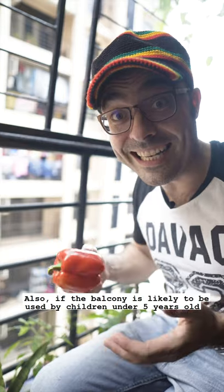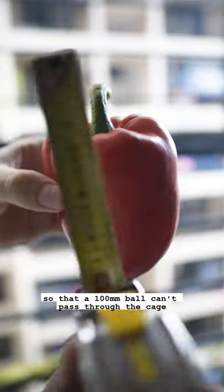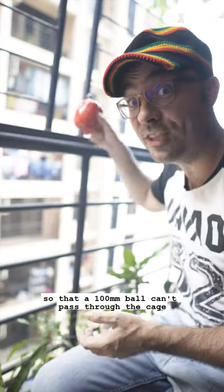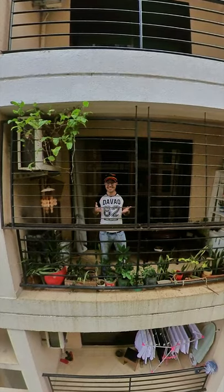Also, if the balcony is likely to be used by children under 5 years old, the cage should be designed in such a way that a 100mm ball can't pass through it. So it looks like this balcony is safe for adults, but not really for kids.